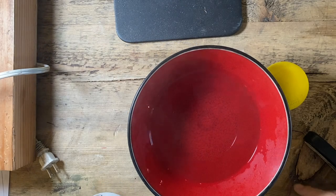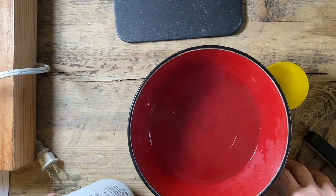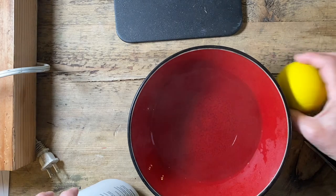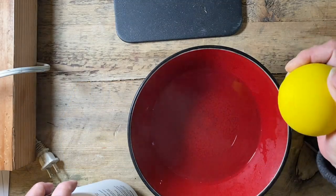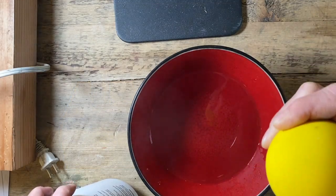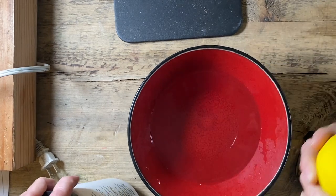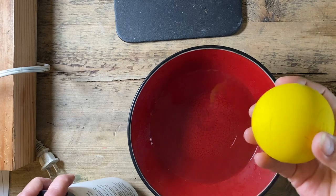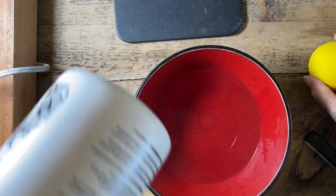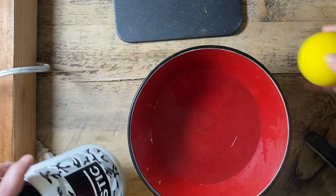This is Nancy L.T. Hamilton with a tip. If you don't have a dapping set and you need one — or in my case I loaned out my mushroom former and I really need a wider doming container to dap this locket I'm working on — I'm going to make my own using a thermoplastic. This one is the Jet Set Ballistic, but you can use others.